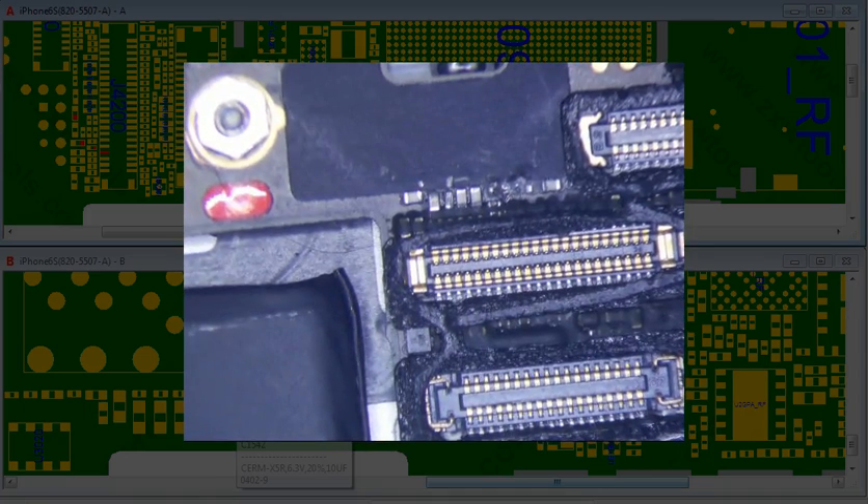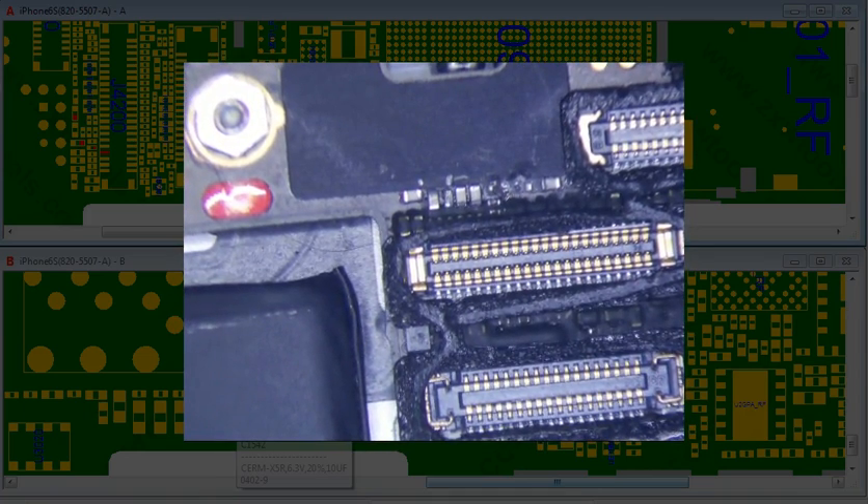So with no touch, since the touch IC chip is located on the screen, I tried a new screen and it didn't work.